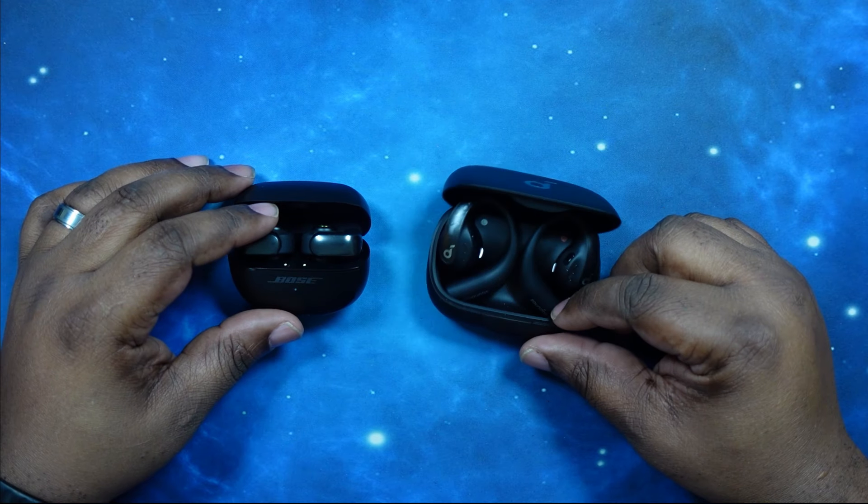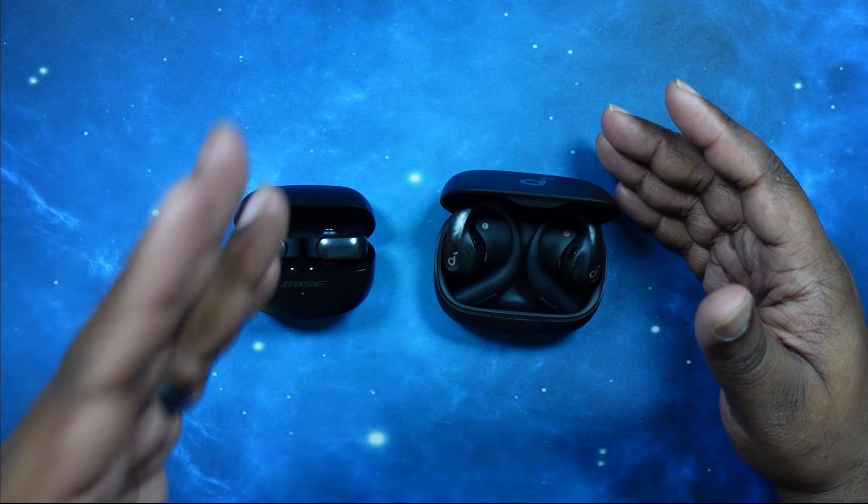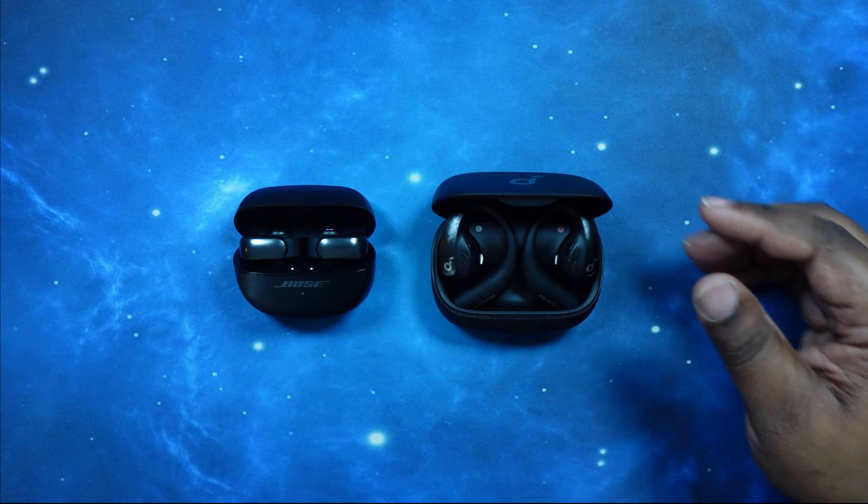So what we want to do now is go ahead and finish our testing, then come back for the sound test. Stay strapped in.